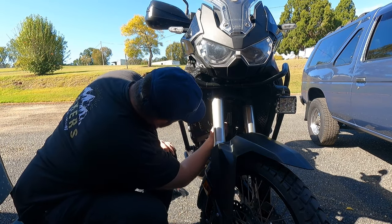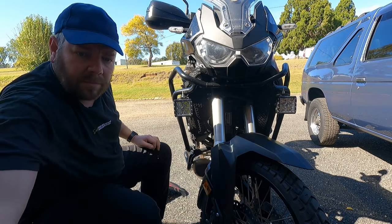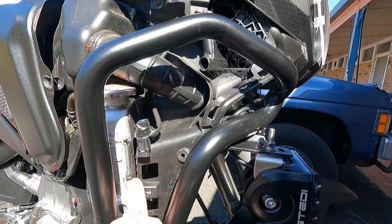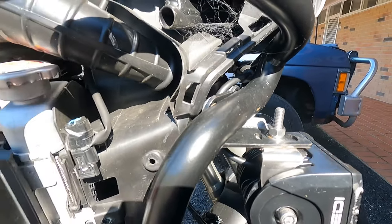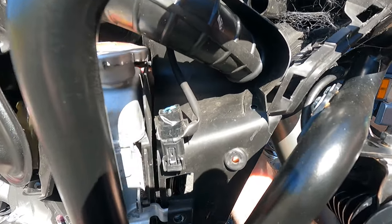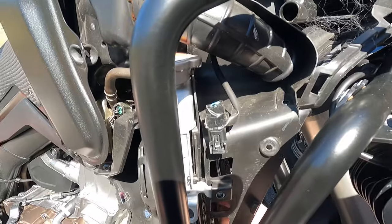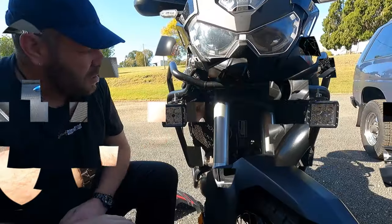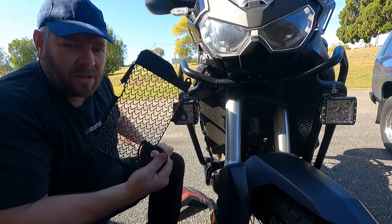Once that's removed, this plastic shroud actually clips in on the sides here and you've got to move it upwards. I've got one more push pin to remove — they're everywhere, the damn things. I forgot that one. So there are actually four push pins to remove, not three. And then this plastic shroud should be able to lift up like that — there we go, done.